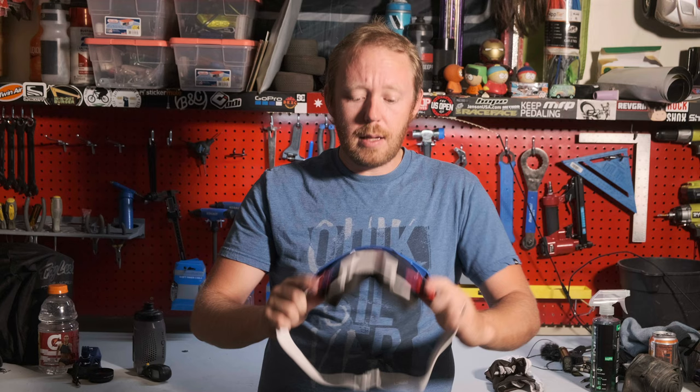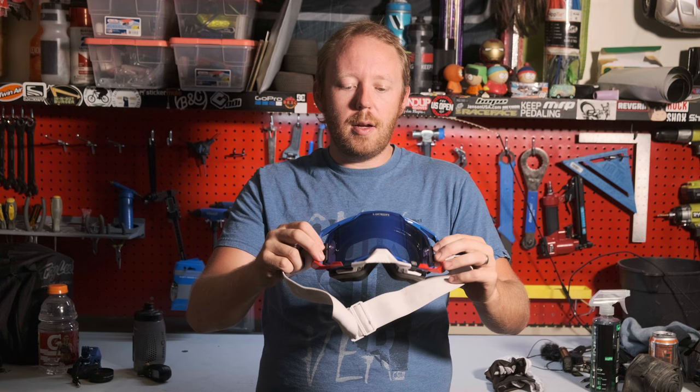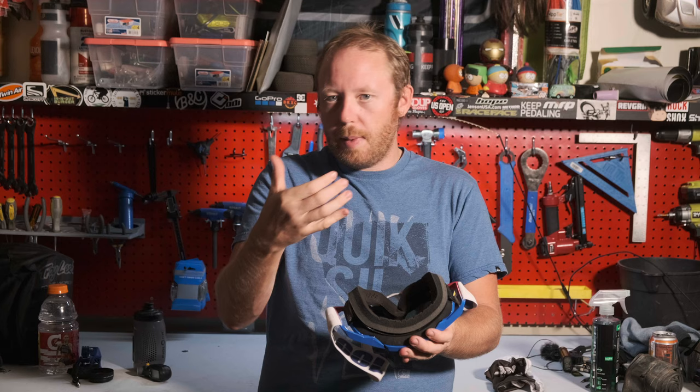First off, these have a really unique design. The goggle straps actually connect here on the edges rather than the actual goggle profile themselves. What that does is it allows the goggle foam to make better contact with your face and it doesn't pull up on the sides like you would with a normal goggle design.